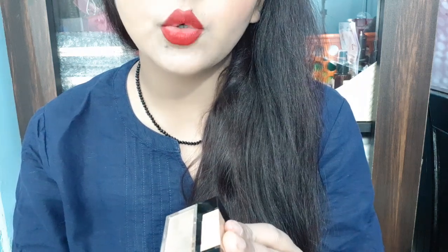It has 4 shades launched and I have purchased it from the Maybelline Outlet. Its MRP is 695, and the product quantity is 20g which is very good. Of the 4 shades launched, 3 shades are very light which is perfect for pink tone and very extreme fair skin tone, but for Indian skin tone this shade is perfect.